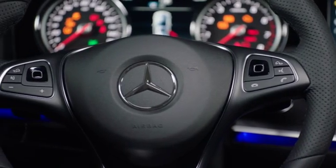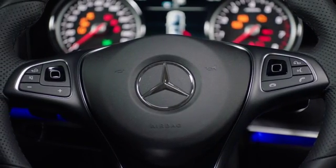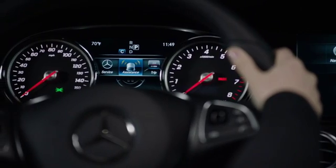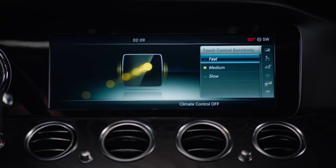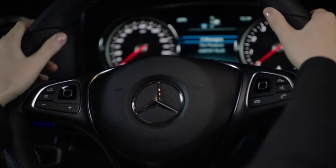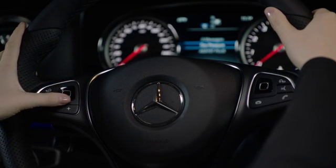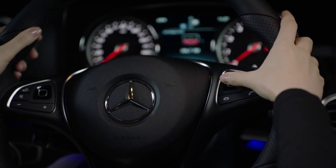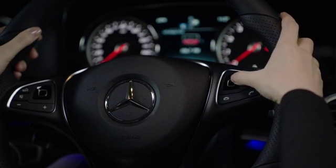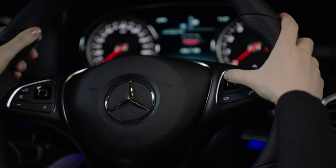Located on each side of the wheel, these simple controls allow the driver to operate the instrument cluster display settings and commands at a touch of his or her thumbs. Like a smartphone interface, they respond precisely to horizontal and vertical swiping movements, allowing the driver to control the entire infotainment system using finger swipes without having to take his or her hands off the steering wheel.